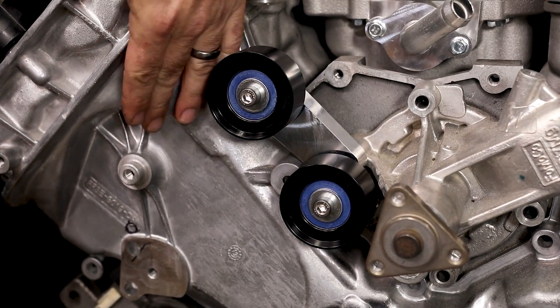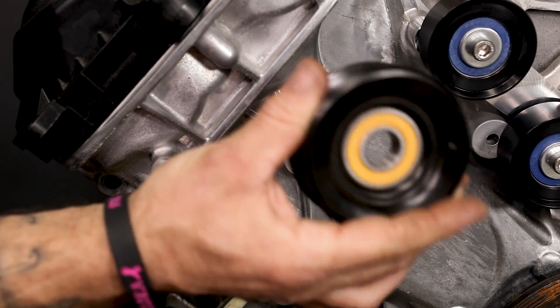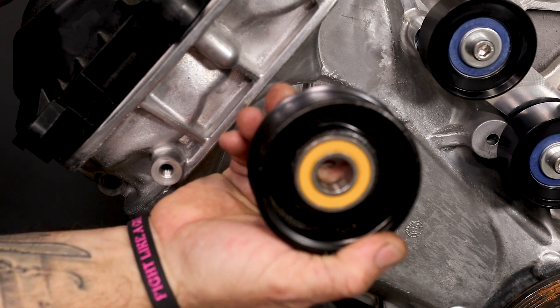Now we're going to work our way over to the ribbed idler. Your smooth side is going to go out — that is the back side.